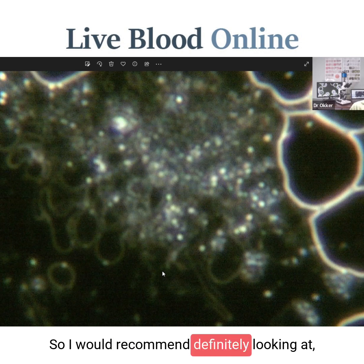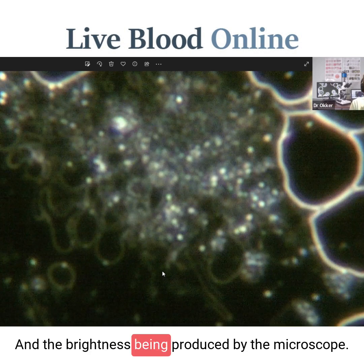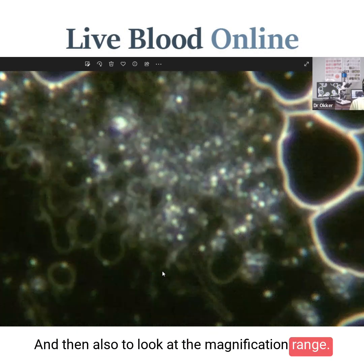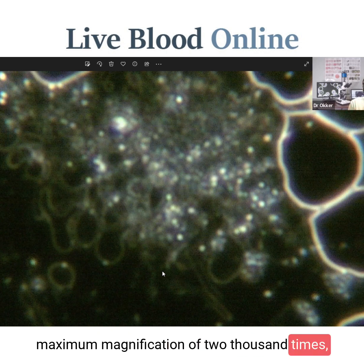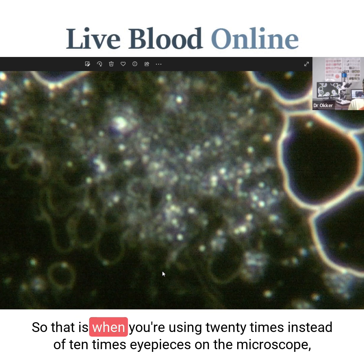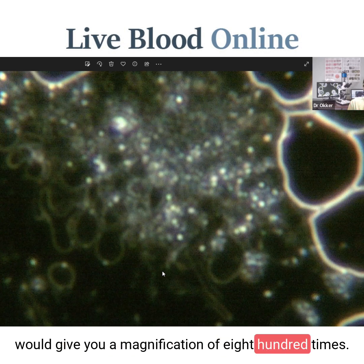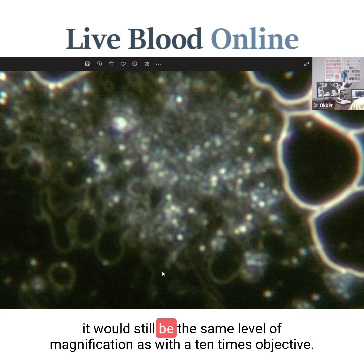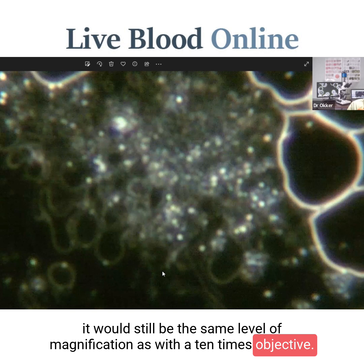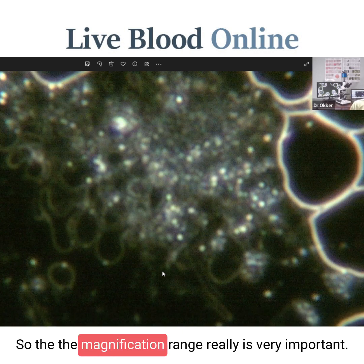I would recommend definitely looking first at the strength of the light source — the actual wattage and brightness being produced by the microscope. Then also look at the magnification range, but look very carefully, because some microscopes claim a maximum magnification of 2,000 times — but that's purely through the eyepieces using 20 times instead of 10 times eyepieces. With a 100 times objective through the eyepieces you'd get 2,000 times, but when viewed on the screen it would still be the same magnification as with a 10 times eyepiece. So the magnification range really is very important.